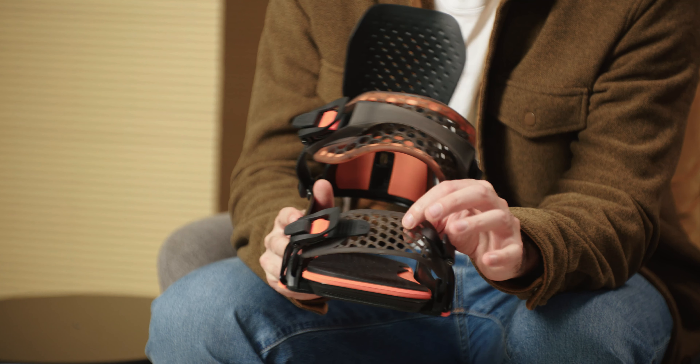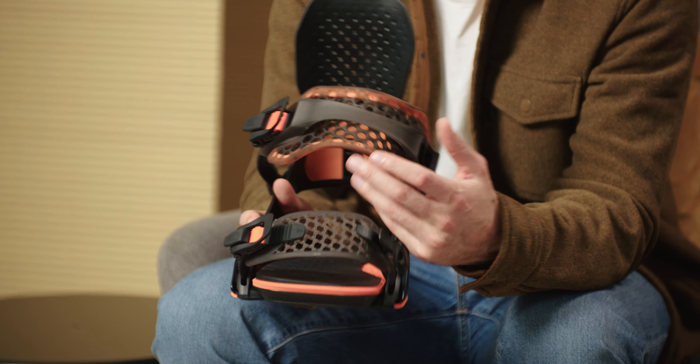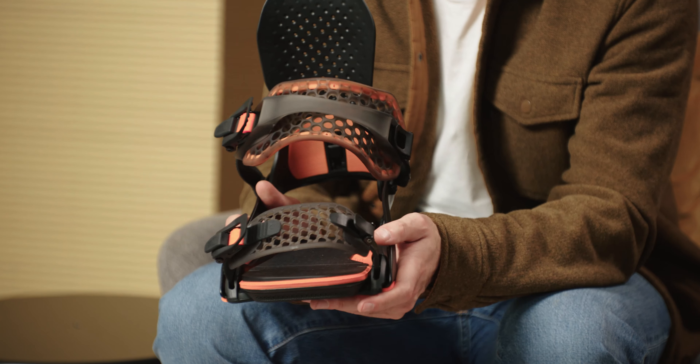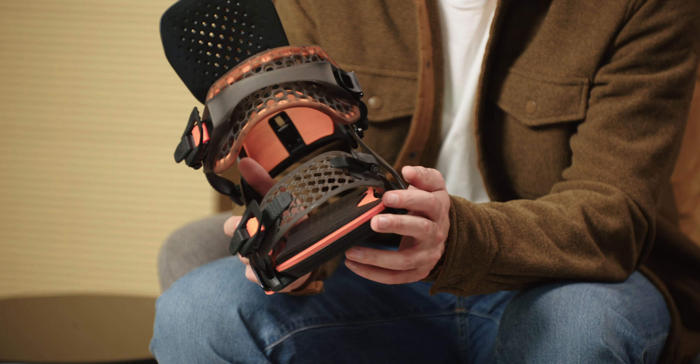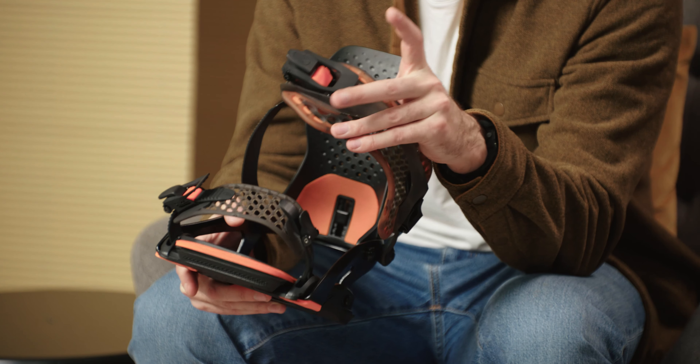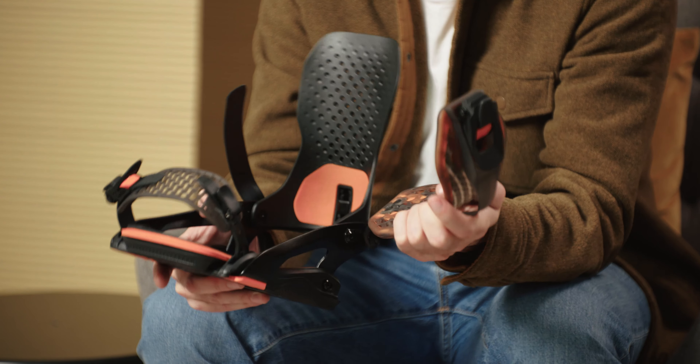The toe straps use an auxetic design — something we first saw from Rome and then more recently from Nidecker bindings as well, and I'm a huge fan of how well they work. This hinged grid-like pattern expands as you tighten it over your boots and takes the form of any shape and size of toe box, giving you a super well connected and really comfortable fit that never works itself loose. Some of the smaller design features include pre-curved ladder straps that pop into a more open position when undone, and aluminium ratchets with triple tooth action — all of which will have you strapping in in less time and with less hassle.